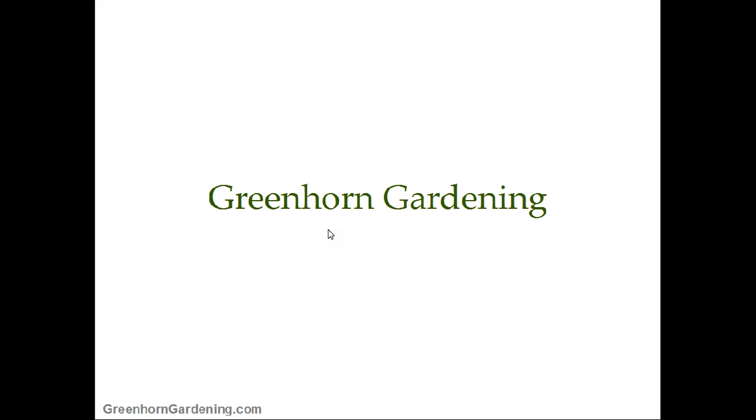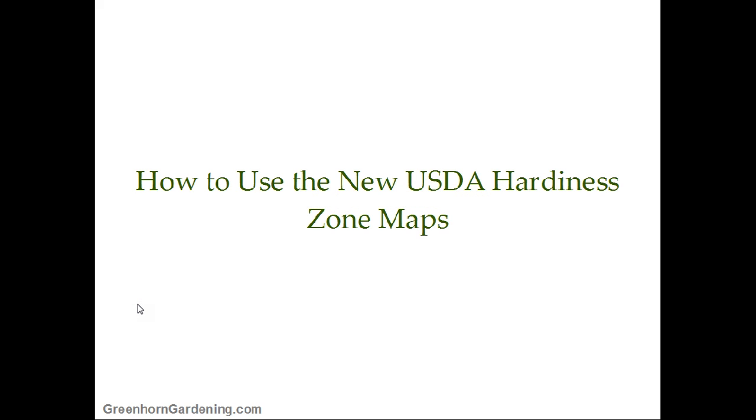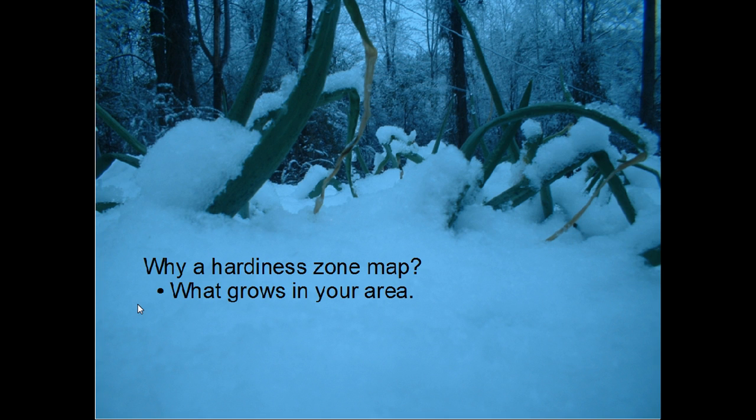Hey everybody, this is Damon at Greenhorn Gardening. I just want to let you know that the USDA has some new plant hardiness zone maps. The zone map is really good for figuring out what's going to grow best in your area — what kind of climate you're living in, what's the absolute coldest it's going to get, what plants can survive, and what kinds of things you'll be able to grow during the summers.